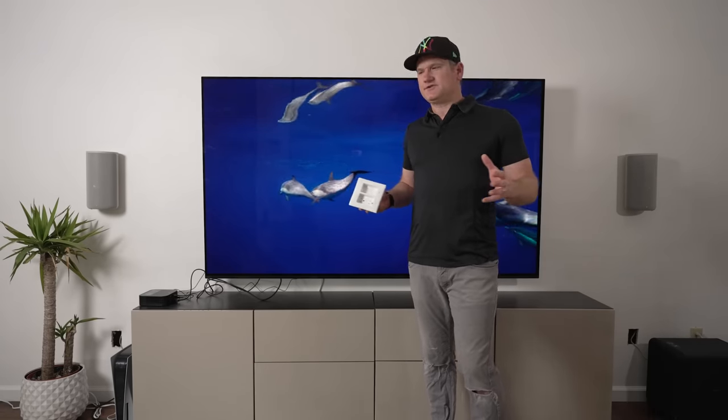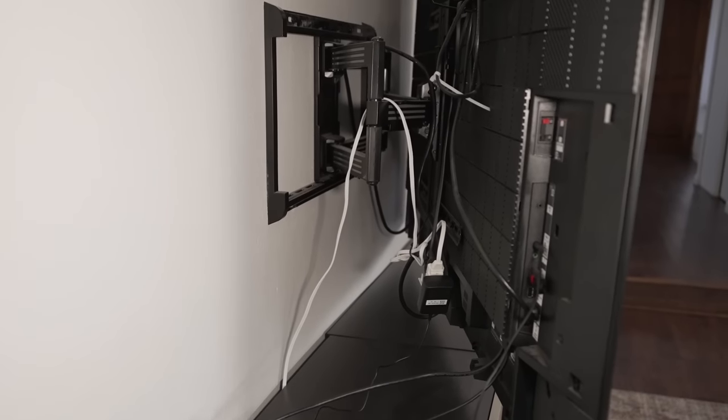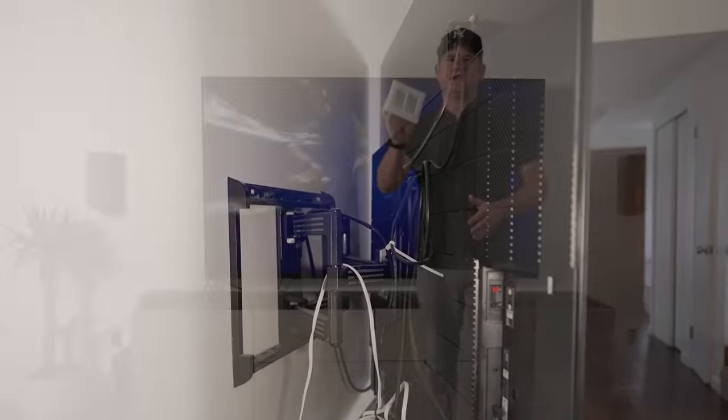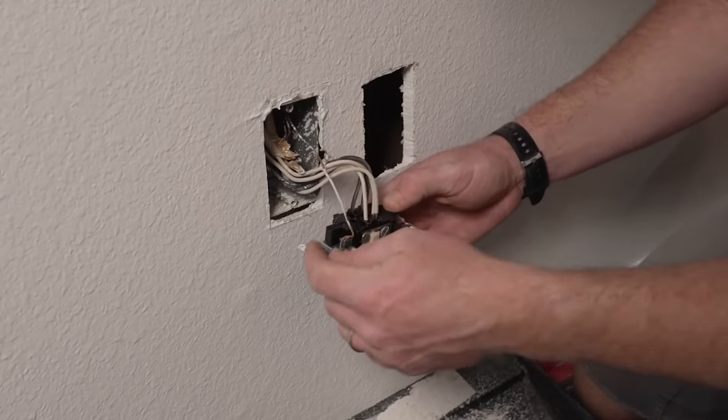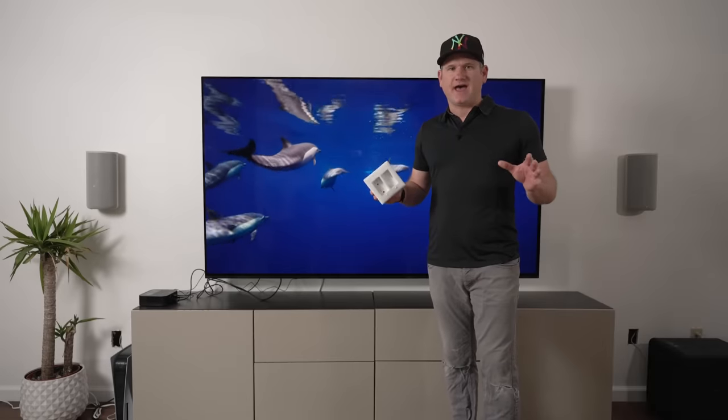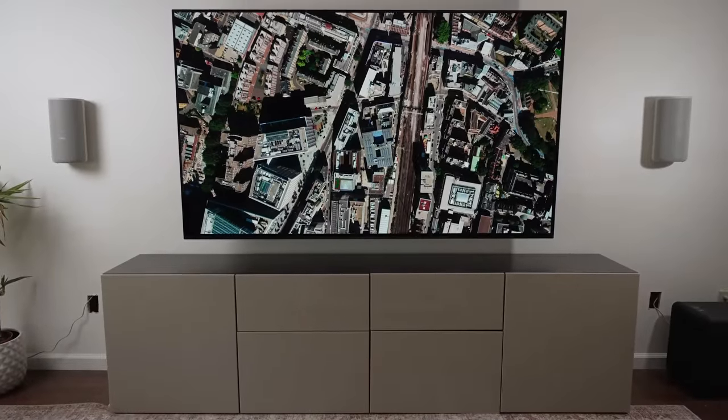What's up, it's B the Installer. I'm here to hide these ugly TV wires. I'm going to do it with this dual high voltage, low voltage plate, tie it into the electrical below, and show you how to do all of that and make it look nice and clean.